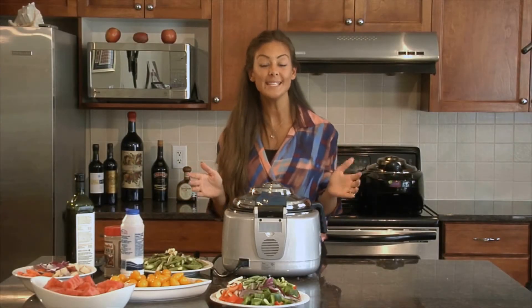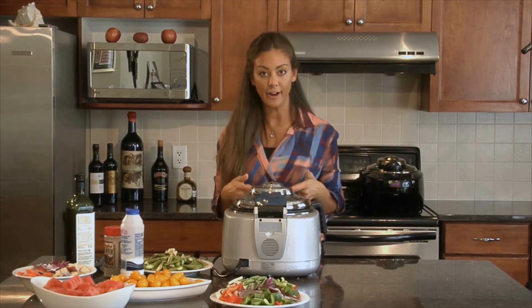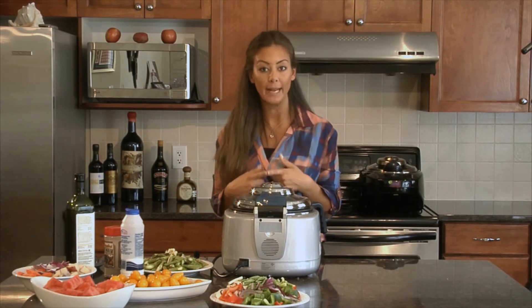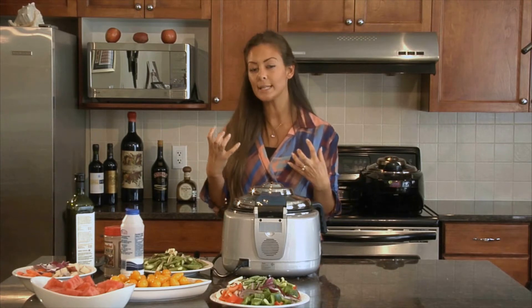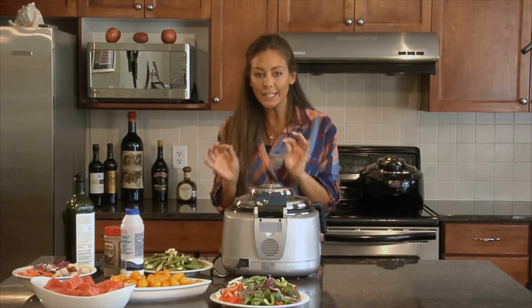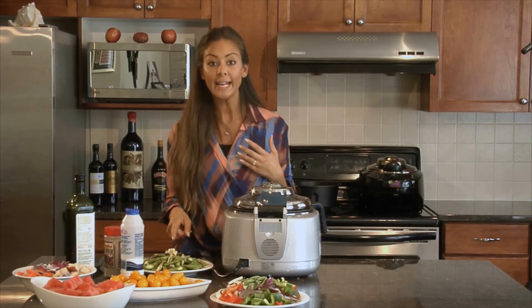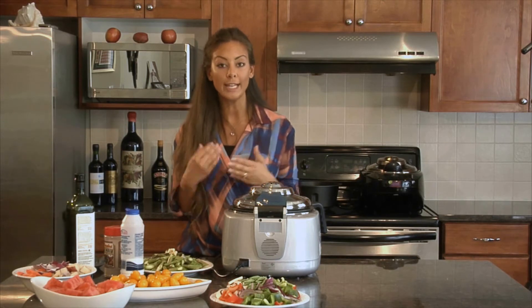I want to show you how easy it is to make asparagus using the row pot. I'm going to use my stir fry function and set it for 4 minutes. Because asparagus is a little tougher on the veggie side, I want to add a little more time to make sure it's nice and cooked. I've added 2 cloves of garlic, just diced up, to my asparagus.